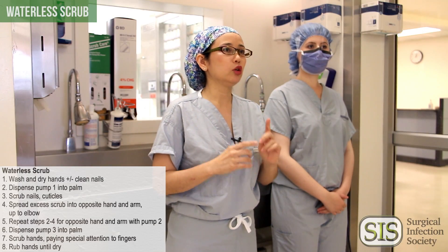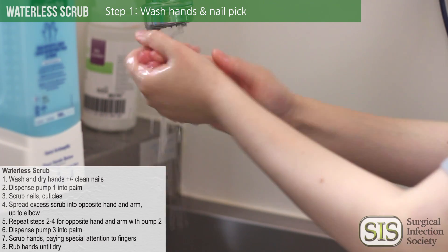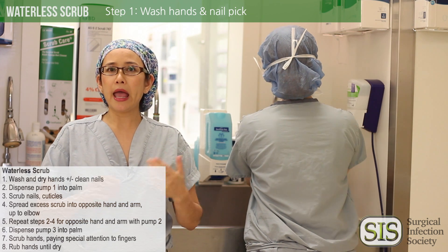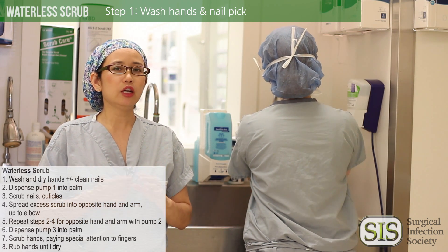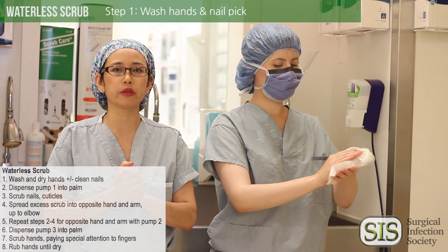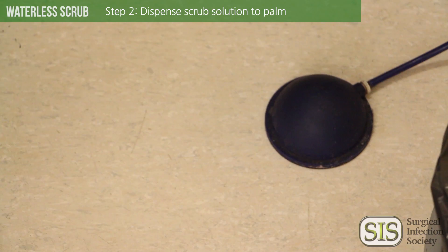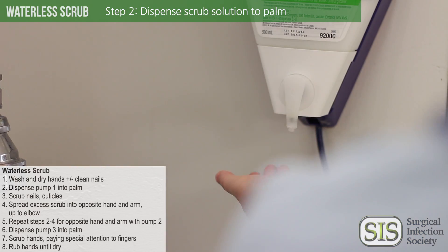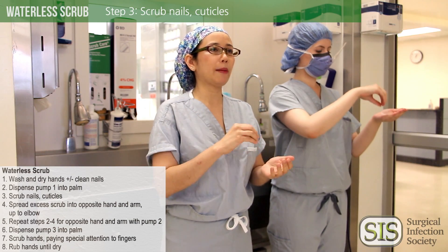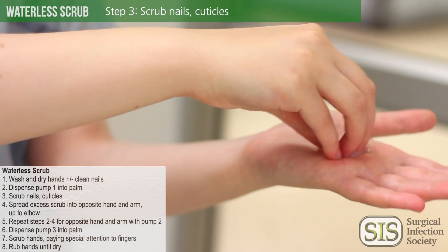The number one thing you have to do before using any waterless scrub is wash your hands. Wash your hands with soap and water all the way up to the wrists. If this is the first scrub of the day, take the nail pick so that you can clean underneath your nails. Make sure your hands are completely dry before you start the waterless scrub application. Now you're ready to do the first pump — it goes into one hand and you'll take your nails of the opposite hand into that palm and apply it.